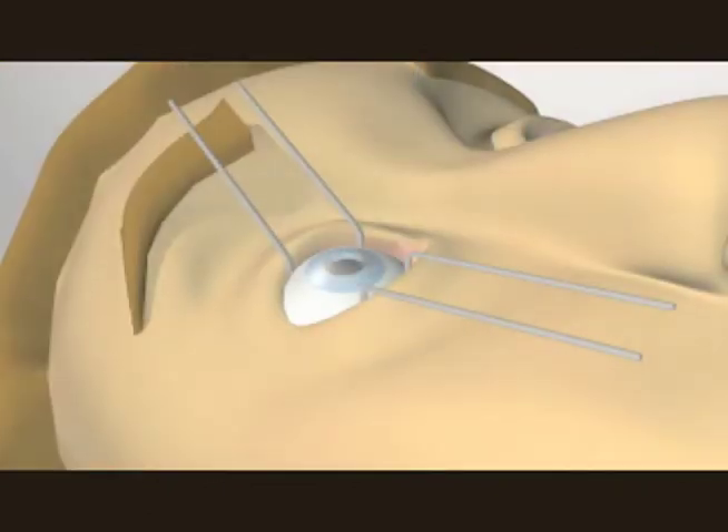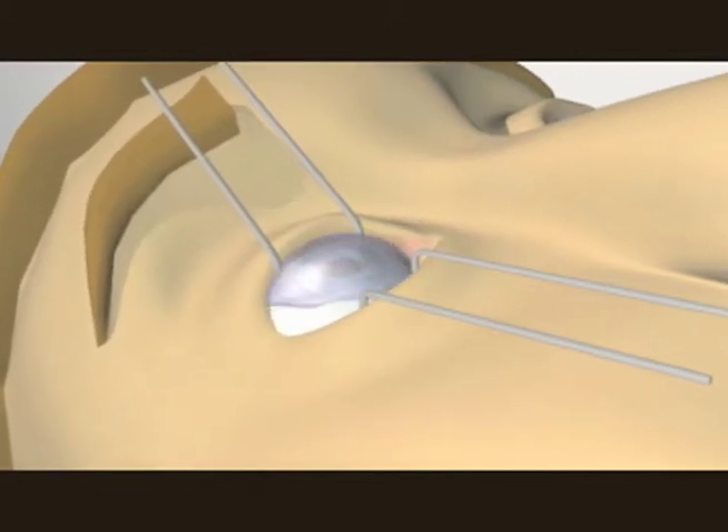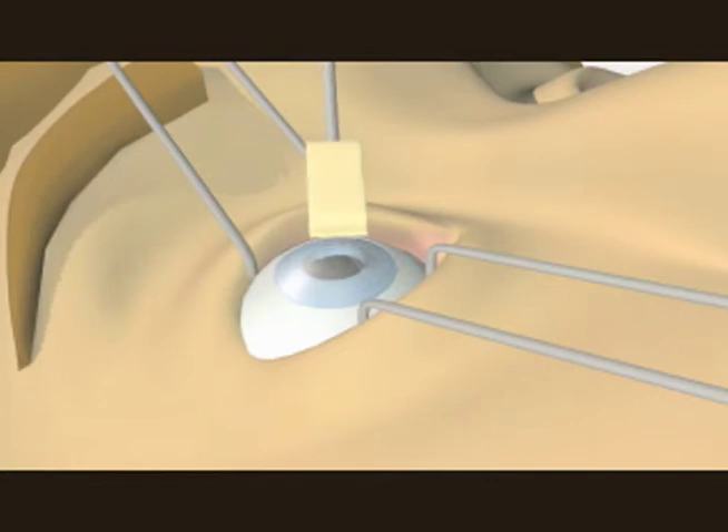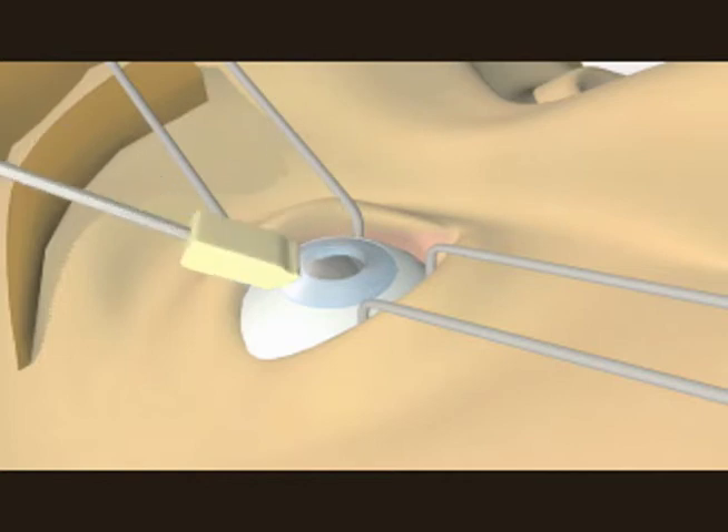The cornea is sealed in a matter of minutes with antibiotic drops that aid healing and reduce the risk of infection. LASIK surgery is completed in a total of 10 to 20 minutes. After surgery, patients can return to their regular activities within 24 hours. The eye is completely healed in one week.